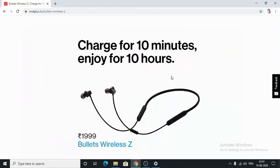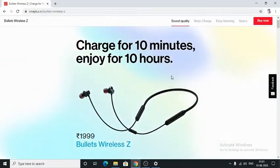Today I will be talking about the Bullets Wireless Z headphones from OnePlus. The main feature of this headphone is that with a charge of only 10 minutes, you will get up to 10 hours of battery. It costs Rs.1999 in India.